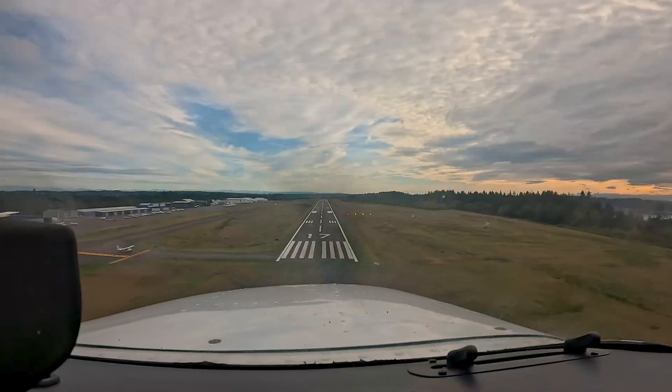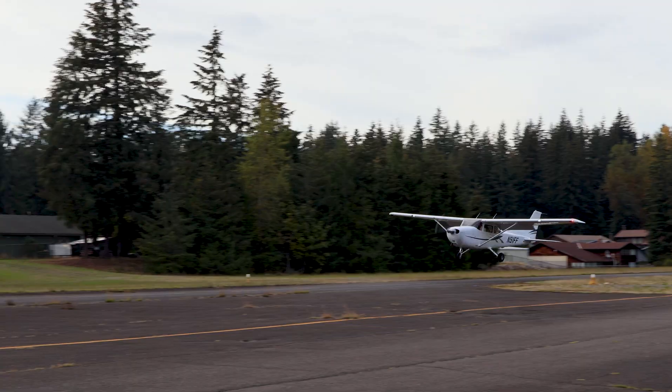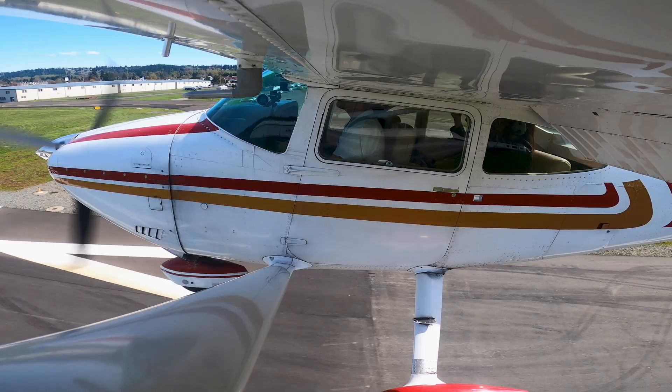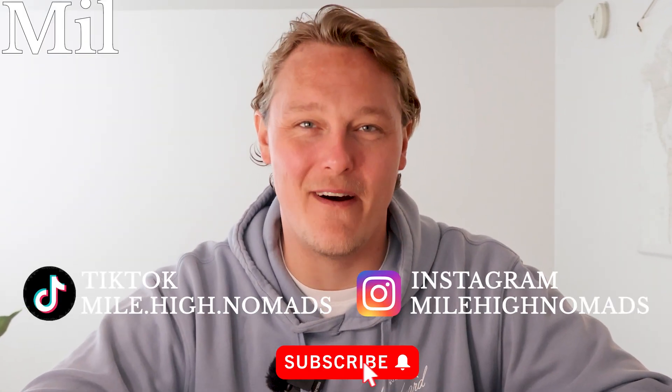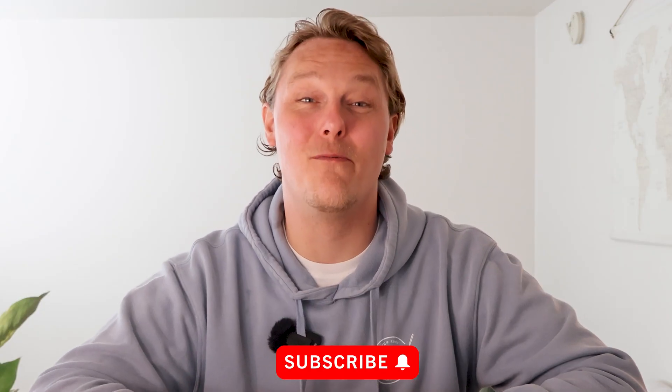I promise you that after watching this video you will grease every single landing. Here's how I do it and it works every time. Hey everyone and welcome back to the Malhai Nomads. Today we're talking about one of the most rewarding and sometimes frustrating parts of flying — the landing.